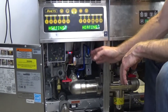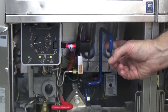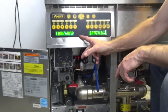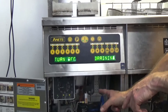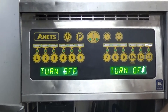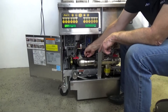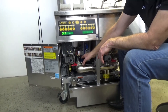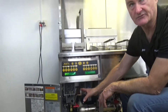At any time during operation of the fryer, if I inadvertently open the drain valve, immediately it tells you 'draining — turn the fryer off.' It's turned the fryer off, telling you that you're draining. There is a micro switch set up on the drain system here. As soon as you touch that drain, it will turn the fryer and the burner system straight off immediately. Safety is always paramount with the Annette's frying system.